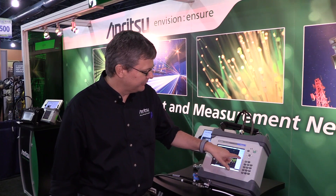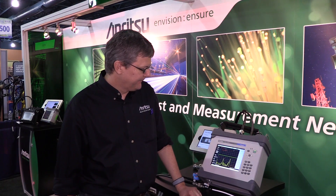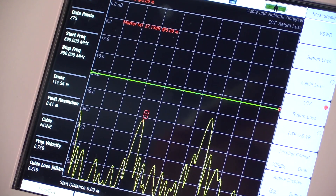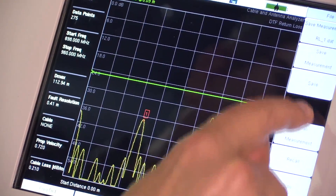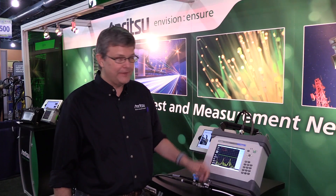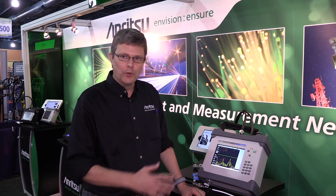Normally, if I was doing site acceptance, I would go into a distance-to-fault return loss measurement. You would take the disconnect from the antenna and measure your distance-to-fault. In this case, I'm doing my DTF measurement. My pass-fail limit is at 25 dB, and this looks good. I can save this measurement and then use it later in the PIM measurements in order to overlay the two features.